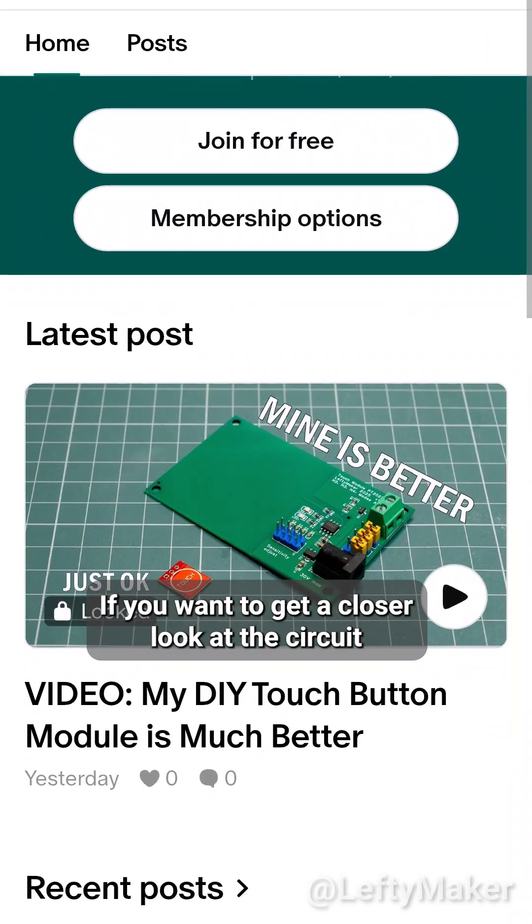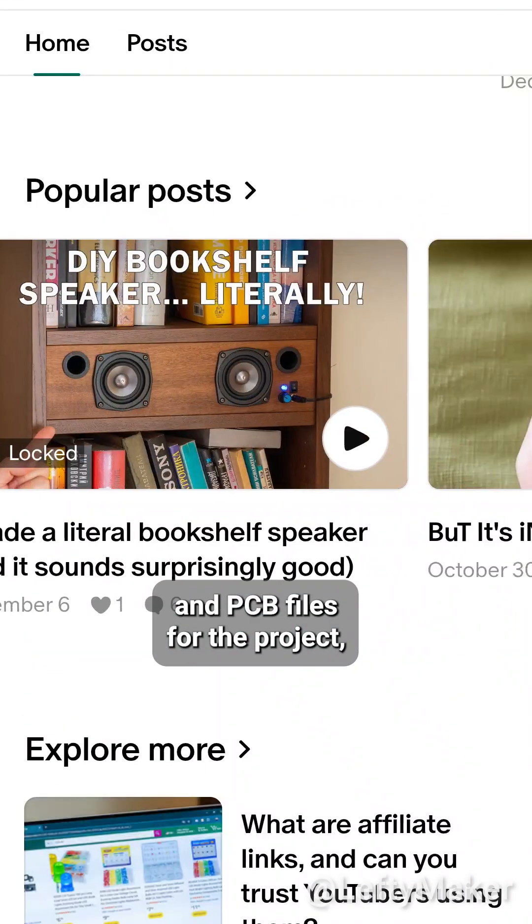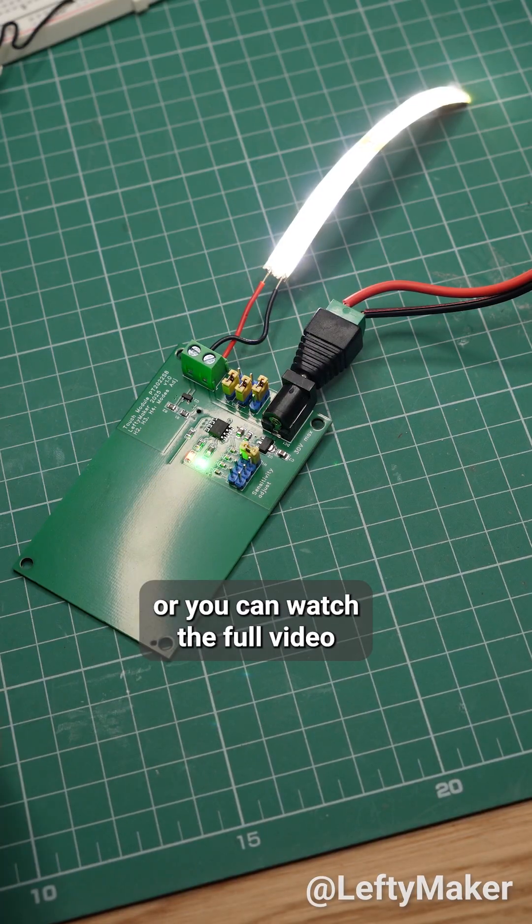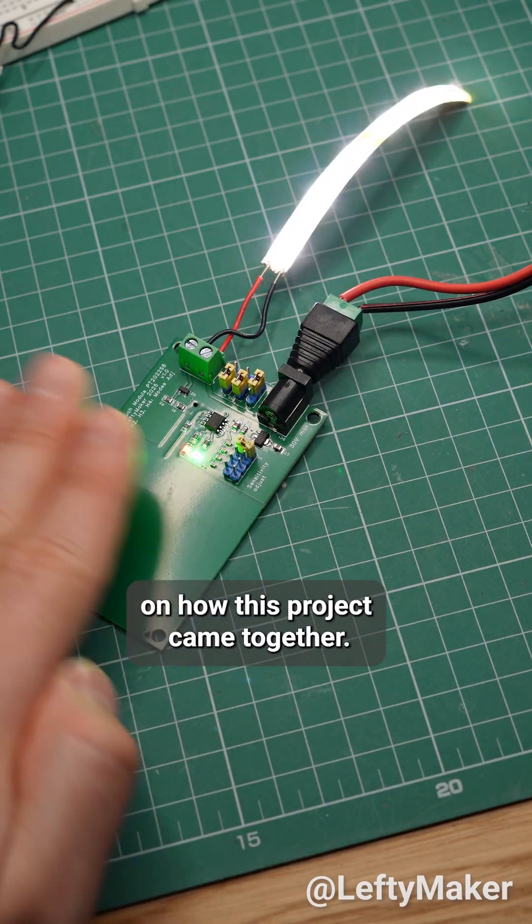If you want to get a closer look at the circuit and PCB files for the project, I have them all on my Patreon page, or you can watch the full video on YouTube for more details on how this project came together.